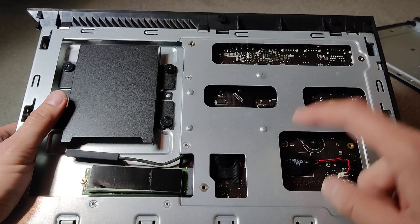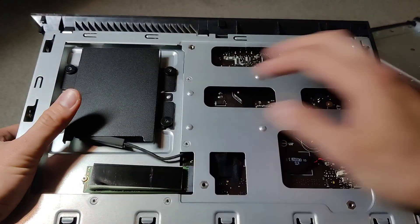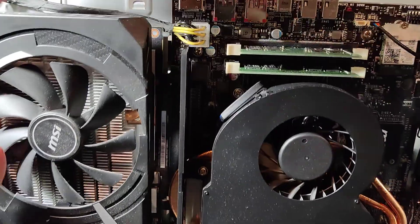Flip it over and there are the drives — the M.2 drive, SD card slot, and SSD. That's how you plug them in. There's also a battery, which is all the way in the back. And there's the power supply adapter for the graphics card — it's a weird adapter right there.